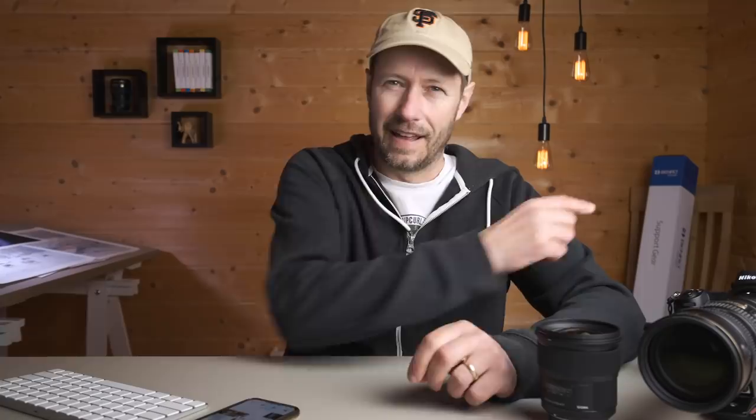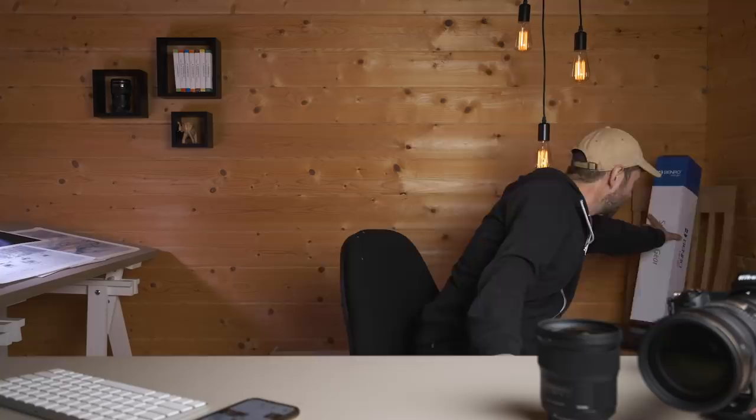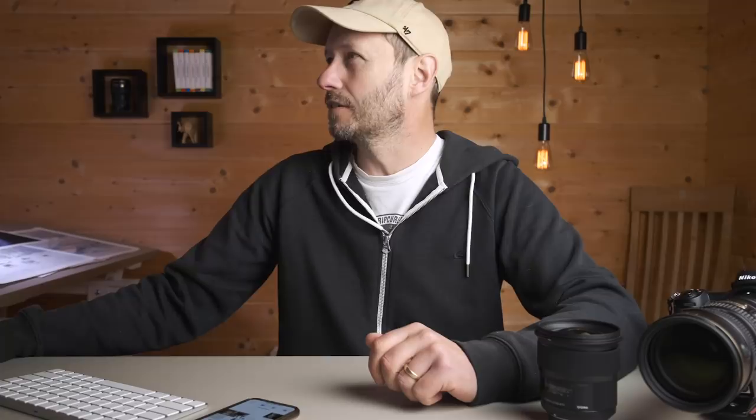Just over there I've got the Benro tripod for the giveaway — I'm giving away this tripod and ball head. I've picked a winner at random from the hundreds and hundreds of comments on that video. And the winner is Sam Grundy! Sam, if you're watching this, get in contact through my website and we can arrange delivery of the tripod and ball head.